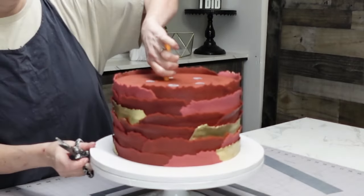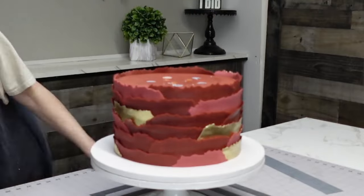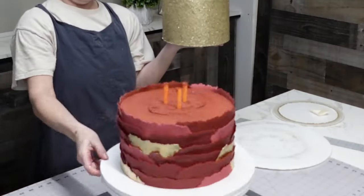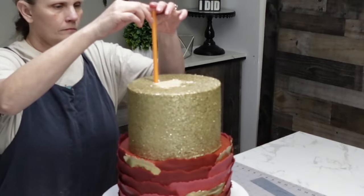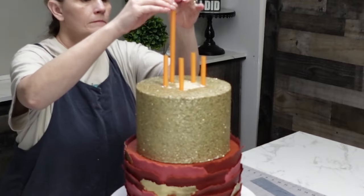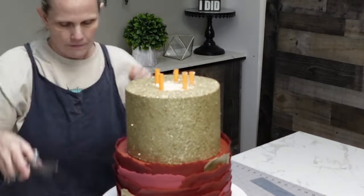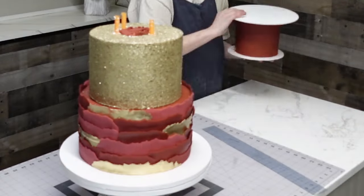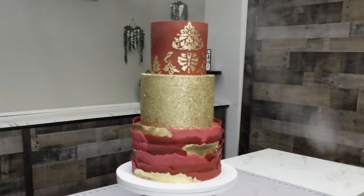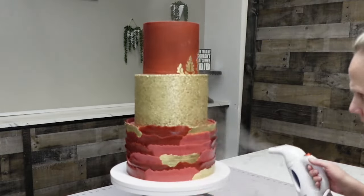I cut all my straws and dowels to the same height and add a little buttercream to the top of them. I like to pull up three of the middle straws to help when lowering the upper tier — since I can't touch the sides of that tier, the weight of the cake pushes the straws down and I only need to touch the top to keep it from falling over. Then I cut the straws for the next tier to the same height, add buttercream, and put a sharpened dowel through the entire thing to anchor it to the board.